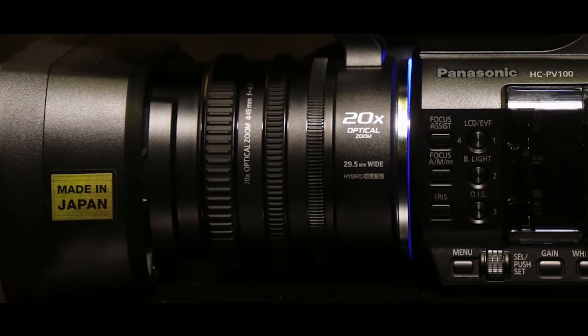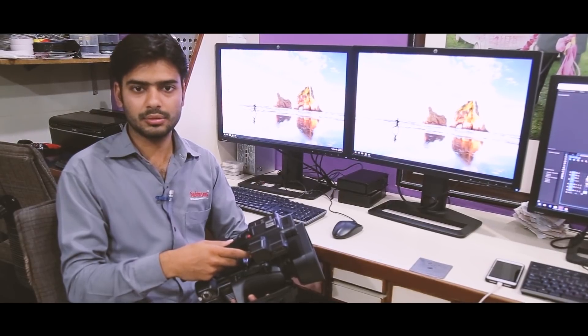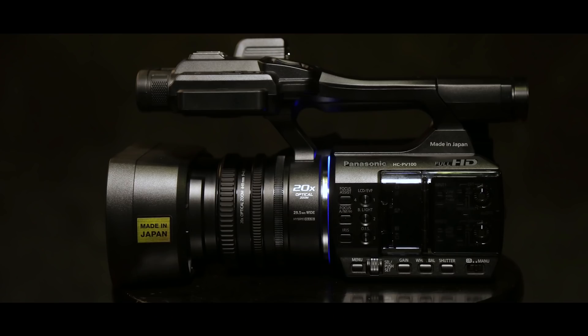Hello, my name is Adil Rao. I'm in Hakimson Studio. I'm a cameraman. I had a camera that was professional, easy to use, easy to carry. I liked the Panasonic PV100.